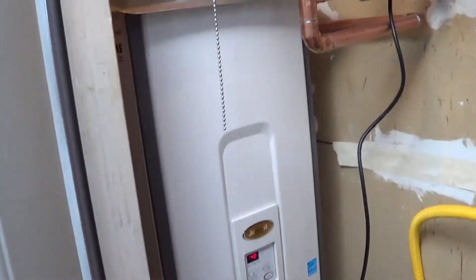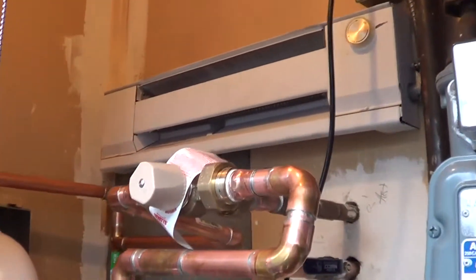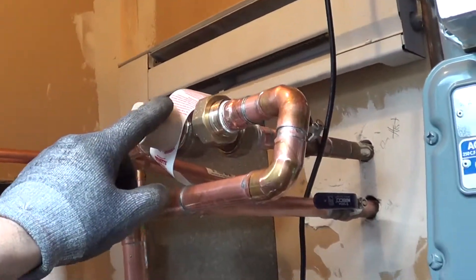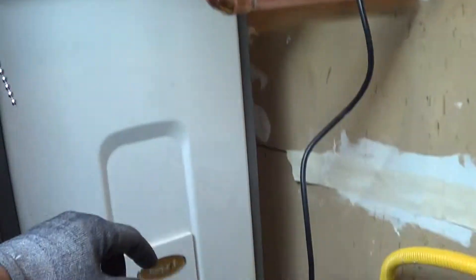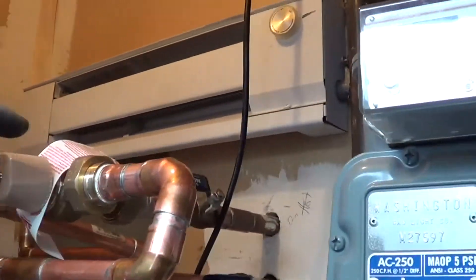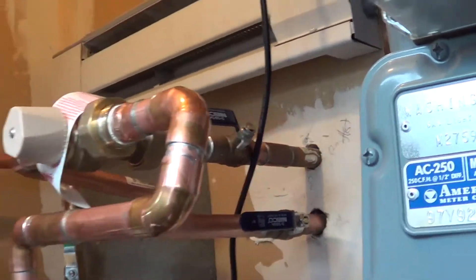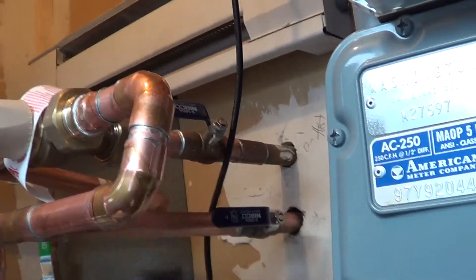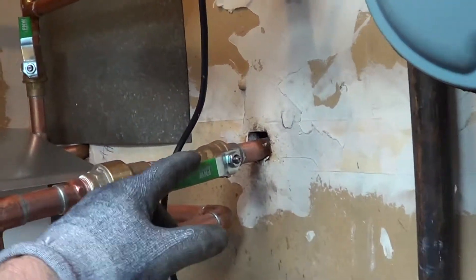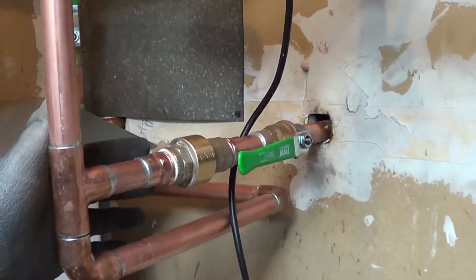We've got a tankless installed. This is a top floor unit and it's into piping — basically changed out everything. We've got a new mixing valve. This allows the tankless to run at 140°F, but it will mix in some cold and then supply 120, or actually 115, to the faucets. That way you don't have scalding problems. New valves, also check valves, which is really important for the heater.